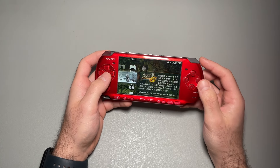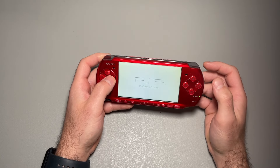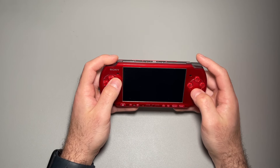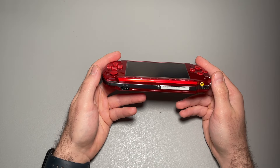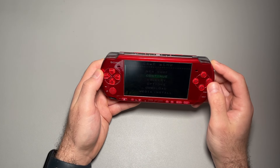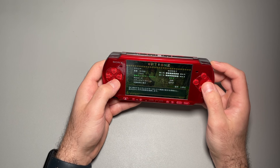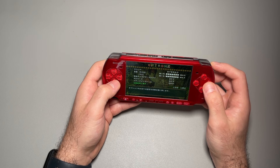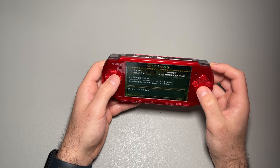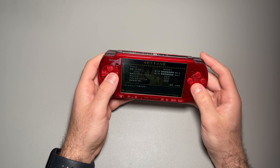Let's go ahead and launch a game and see if all the inputs are working. Because this is a Japanese PSP, the circle button is yes instead of the X button. I don't know what I'm doing, I'm just hitting buttons — okay, let's go to continue.